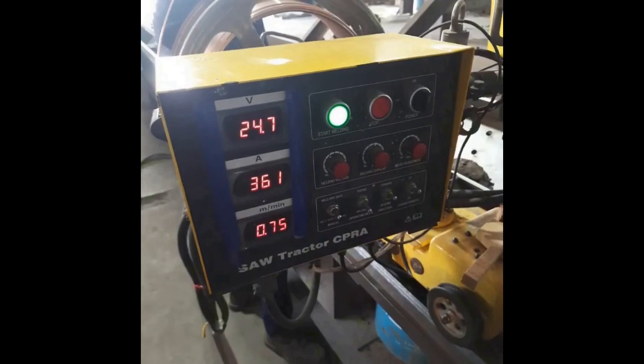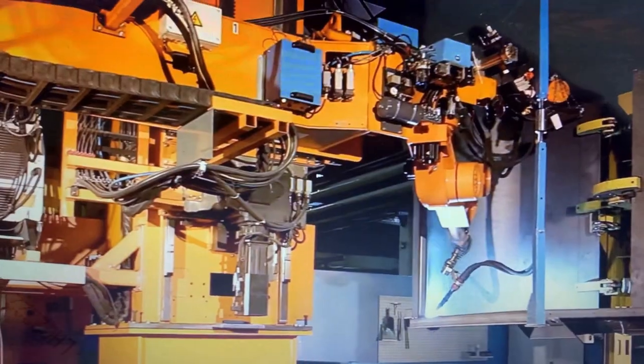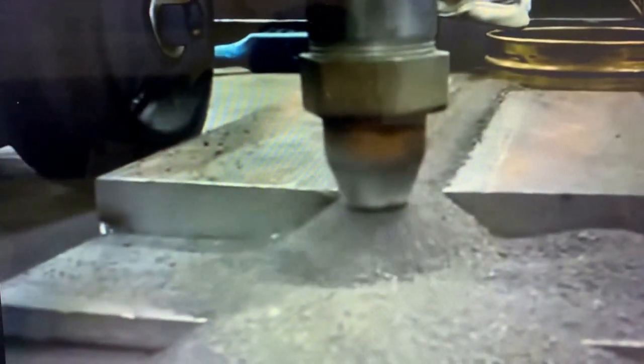SAW is an arc welding process that uses a continuously fed electrode wire for the filler material, and a granular fusible flux to shield the arc and protect the weld zone. It looks like some kind of sand. The arc is submerged into that flux — you won't be able to see the arc when the welding is on. That's why it is called submerged: the arc is submerged within the flux.